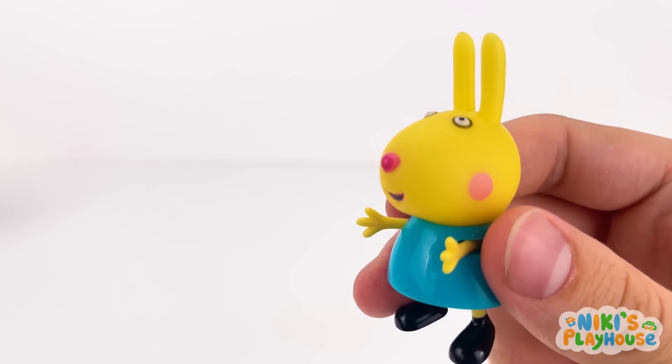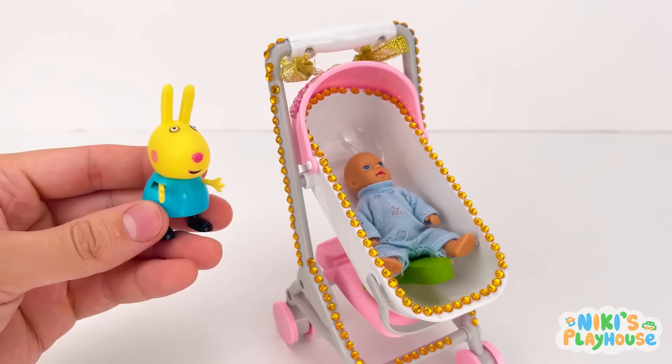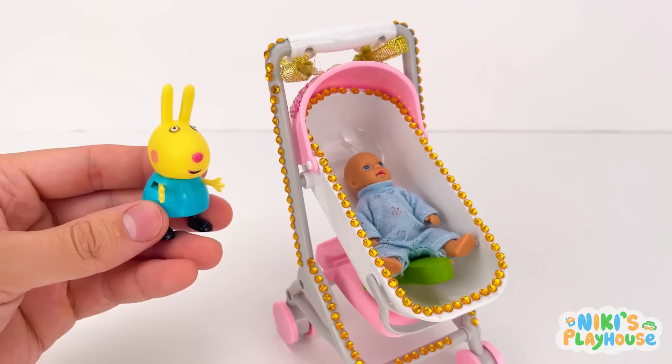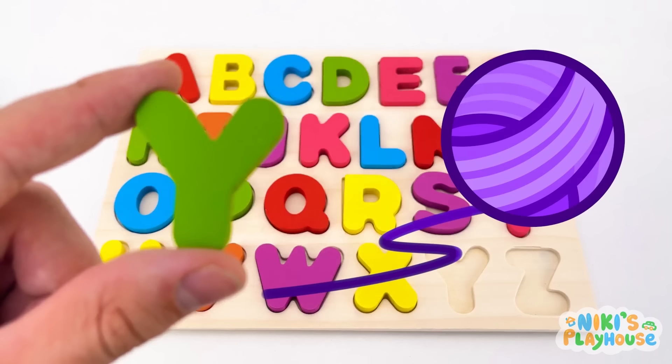Here comes my doll's bus chair! Is one in there? What's that under my doll? I think she's hiding a letter! Yes! Y is for yarn! Y-Y-yarn!